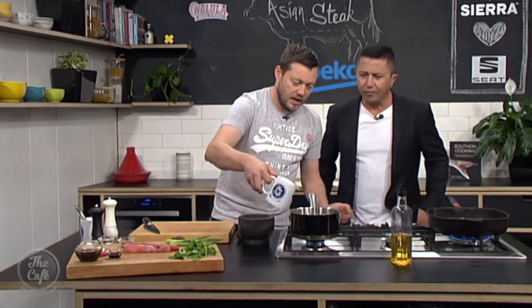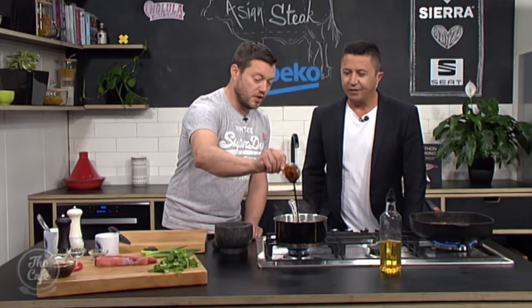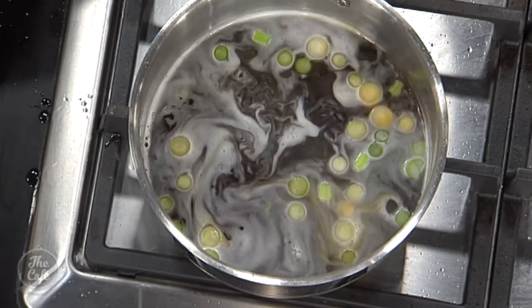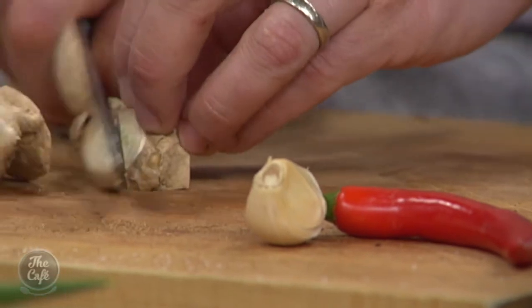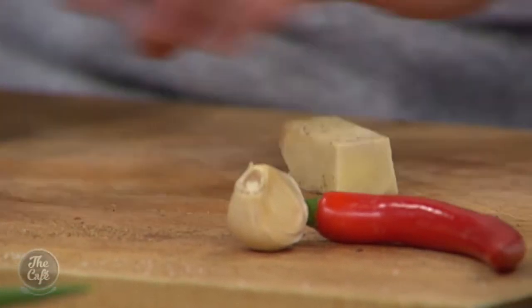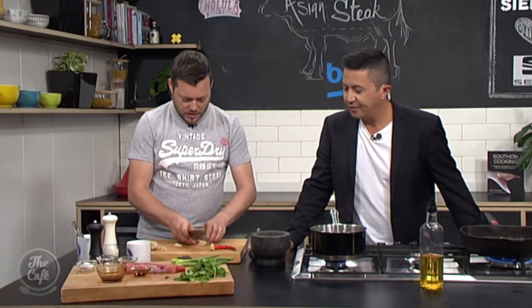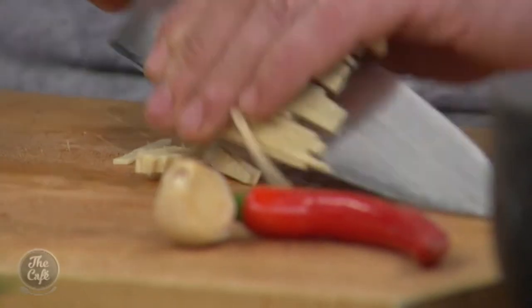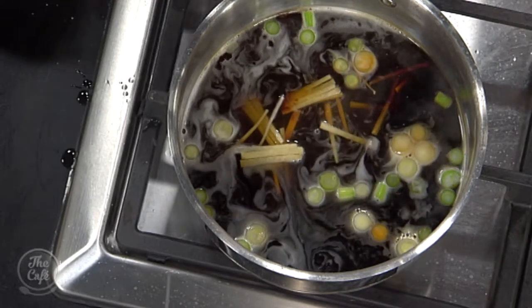We've got a little bit of chicken stock, some soy sauce, some oyster sauce — that goes in there. And then we're going to get some aromats in there, so we've got a little bit of ginger. I'm going to slice it — you don't have to get too fine on it. You could grate it in there if you wanted, but it gives a nice bit of texture to go with your steak.